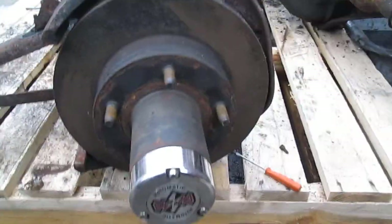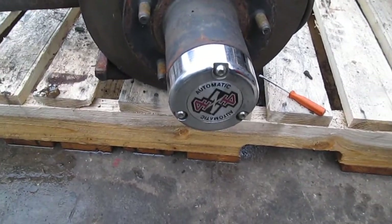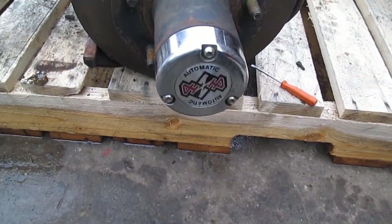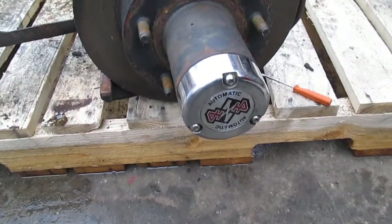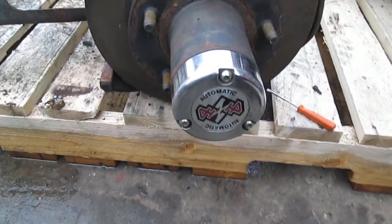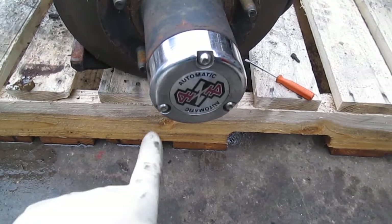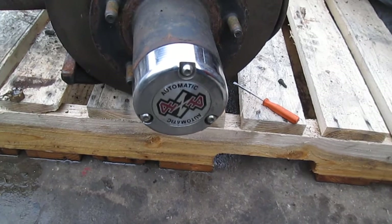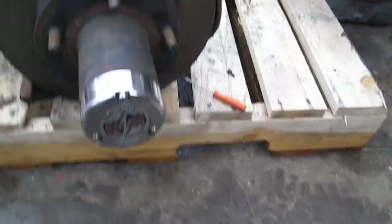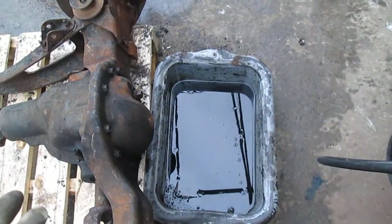We're also going to be removing these automatic locking hubs, which never really worked that well even when they were brand new. As you saw in my last video, I've already got the Warn premium hubs to install, so that'll be good. I also got the spindle nut kit, since these have the three-screw hubs and you need to change out the spindle nuts.